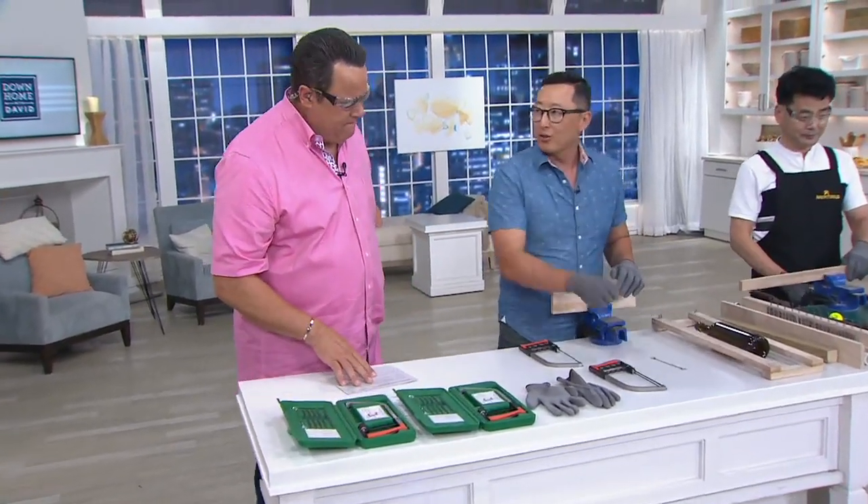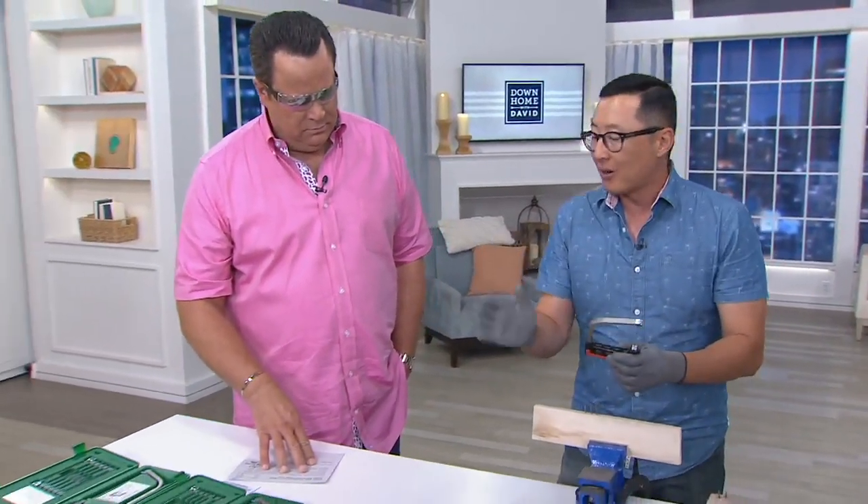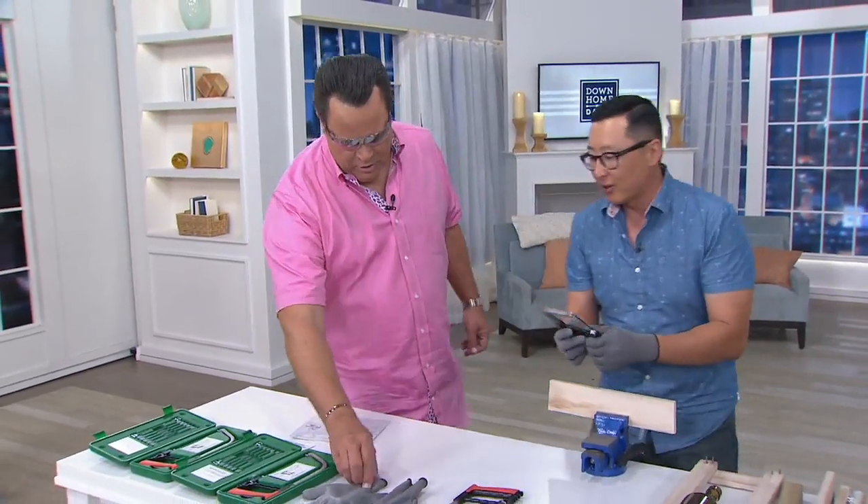Yes, so our Magic Saw blade is not your normal saw blade. Our blade is flexible, as you can see, and it not only cuts wood — it cuts wood, metal, and plastic at the same time. And I have my safety gloves here, which are included in the package.